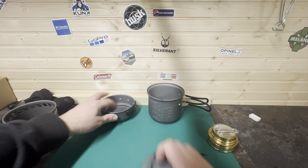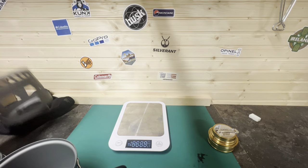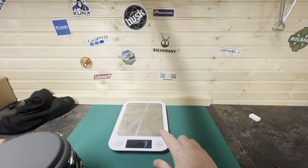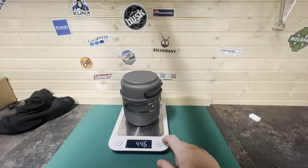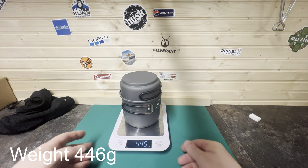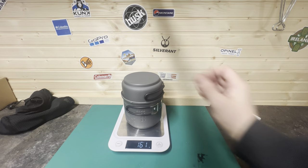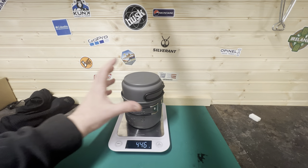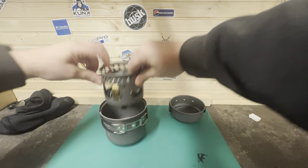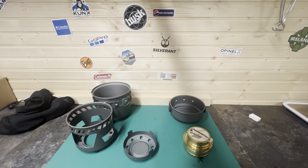We'll go ahead and get the scales in as always. Zero that. So it's 446 grams. That's not too bad actually — it does feel like a lightweight stove. Obviously it's not as lightweight as the titanium stuff, but at 446 grams it's decent.